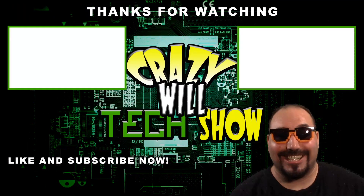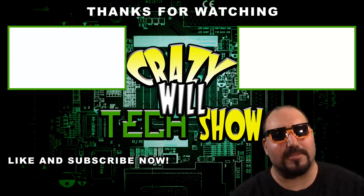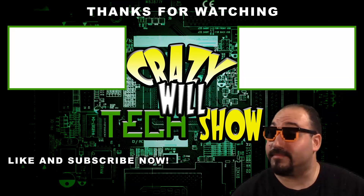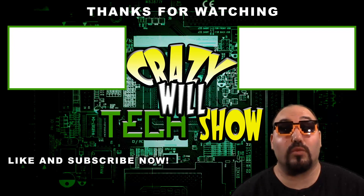Thanks, have a good one guys. You thought I was a picture, didn't you? Make sure you like it and subscribe — do me a favor already. Click on one of the videos, they're really good.